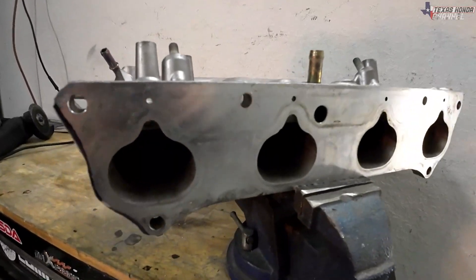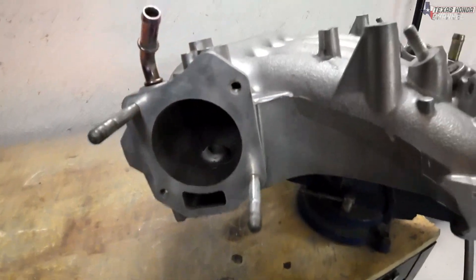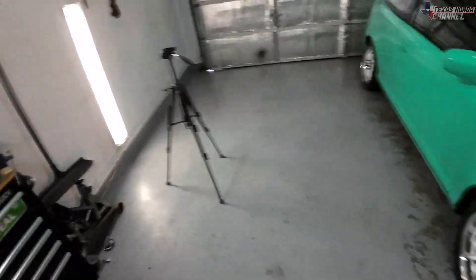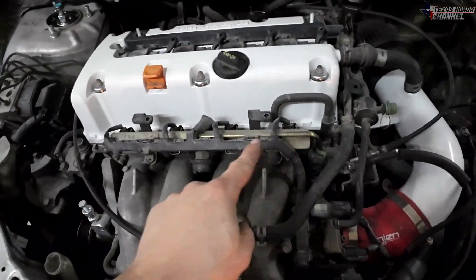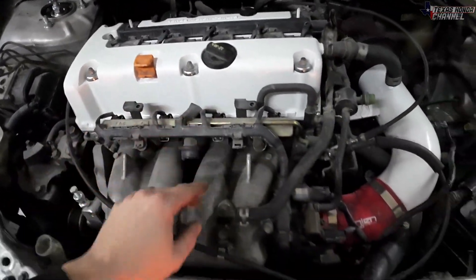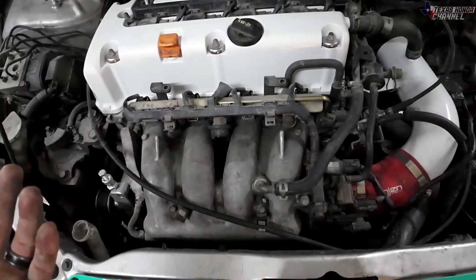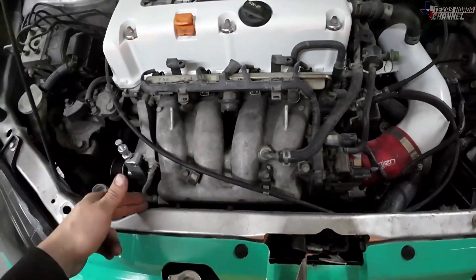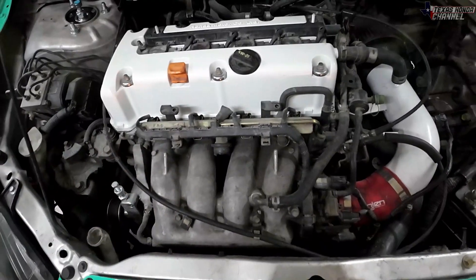So there it is — looks pretty good, this should work perfectly. I will have to go through and clean the inside out; we don't want those metal shavings in the engine. So I'm going to go ahead and get this K20A3 intake manifold out. We've got 12 millimeter bolts, some connectors, fuel lines, vacuum lines, stuff like that. Once I get that out we will see if we even have enough clearance to put it in. We may have to notch this, but we'll take it out and see what's up.